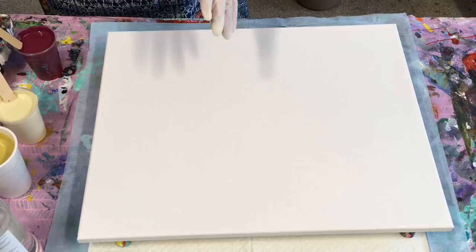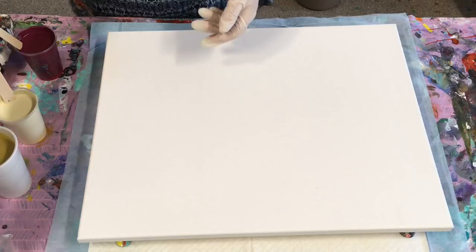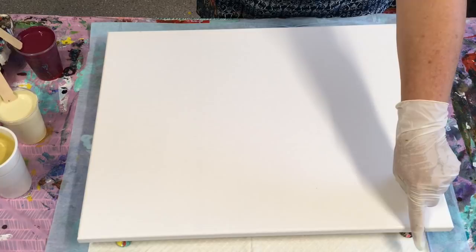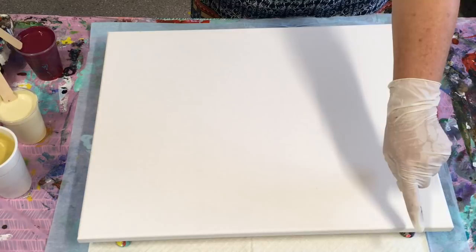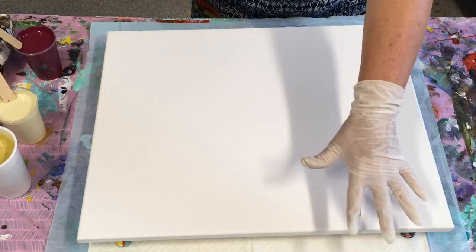I'm going to get going on this and explain as I go along. All of my pouring medium recipe and how I mix my paint is in the description box below. I have links to beginner videos there and links to our online supplier in Australia, Cabriol Chubby Chic. If you're outside of Australia there are also links to Montmartre, or you'll probably find them on Amazon.